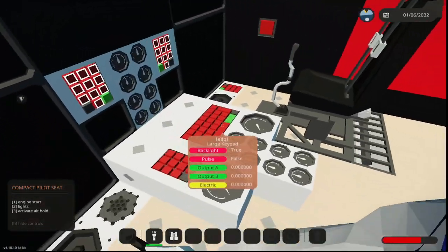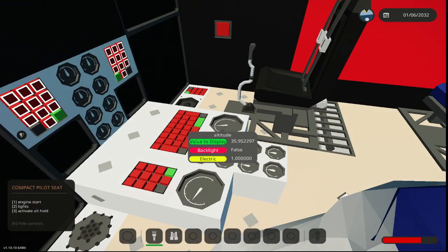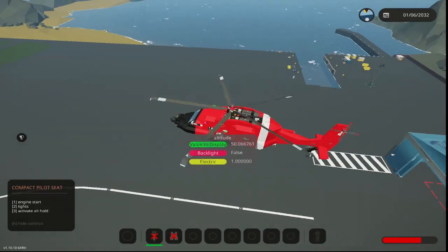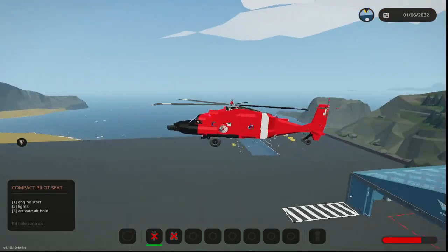I'm just getting ready to hook up the controls, and I thought we'd test out the altitude hold first. We go to 50, then we activate the altitude hold and now it will take us down to 50. There we go — it'll bounce a little, but that's pretty smooth.